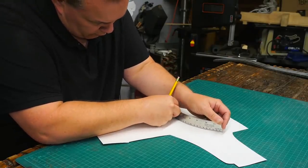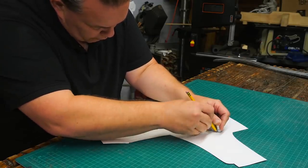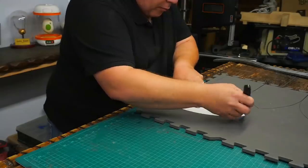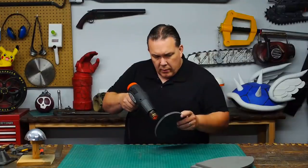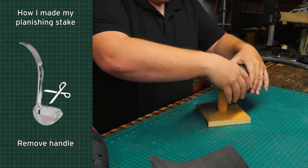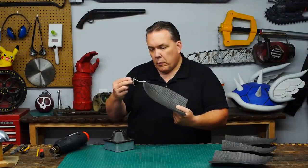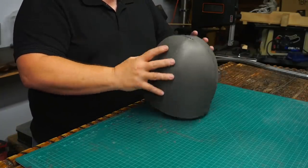I bend the ruler to make a curved line that connects to the top and the bottom of my pattern. I have no idea if this shape is right but it should be close. I flip over the cut out piece to trace to the other side — that'll keep the curves symmetrical. I copy the pattern onto some floor mat foam and cut out four panels. I heat each panel with my heat gun and curve them on my planisher. If I curve the foam first it'll be a lot easier to glue later. I paint contact cement onto all the seams, wait for it to dry, and stick all the panels together into kind of a bullet shape.